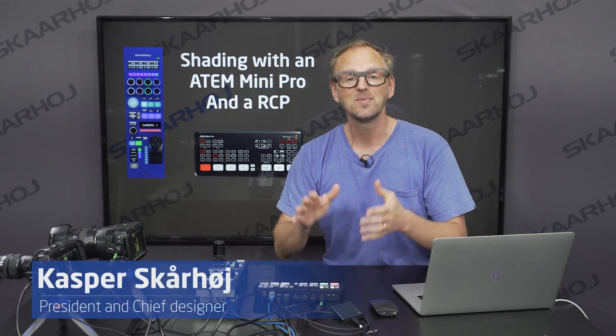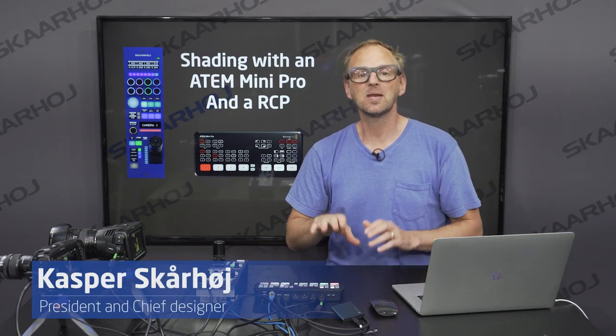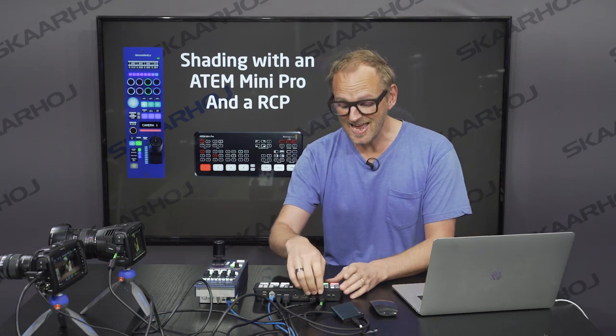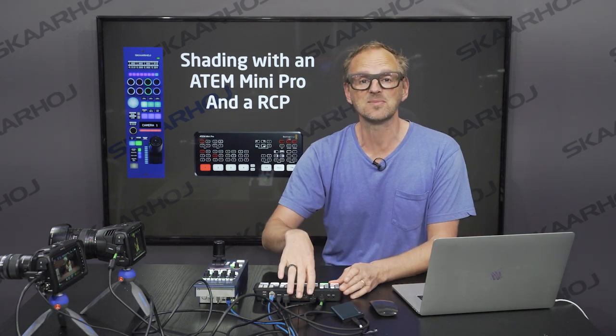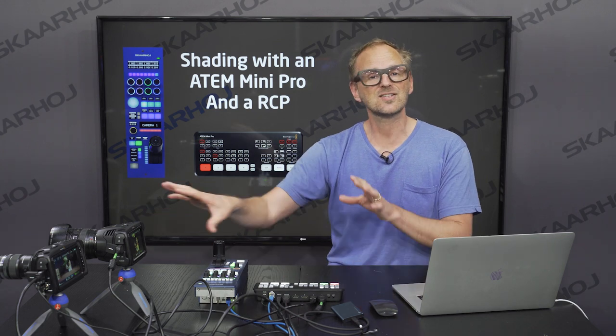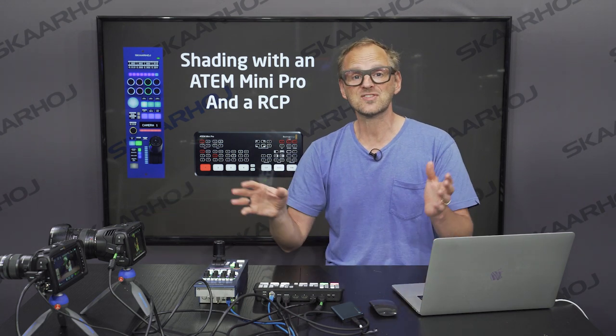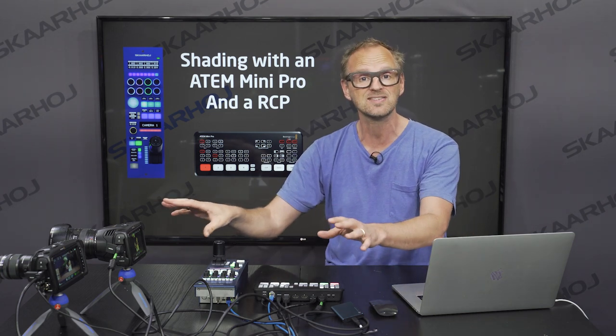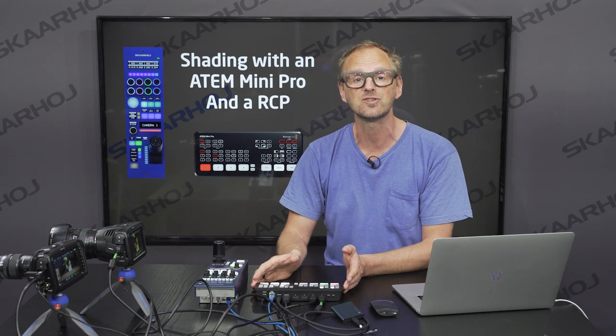Hello friends! In this video we'll look at how the ATEM Mini Pro can be used to shape Blackmagic Pocket Cinema cameras using the HDMI connection from the ATEM Mini Pro to these cameras. This combination is great for small sets where you can run fairly short HDMI cables to your cameras on the set and use the ATEM Mini to do the control.